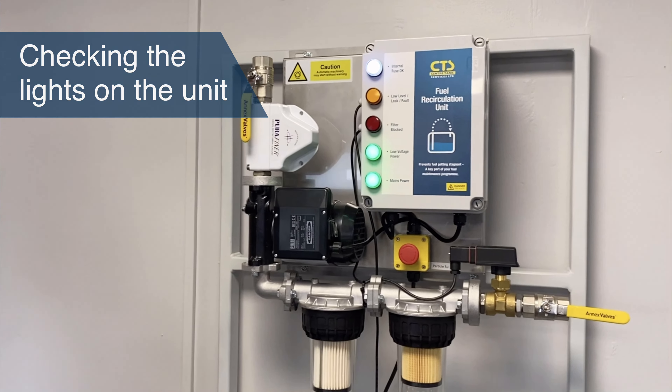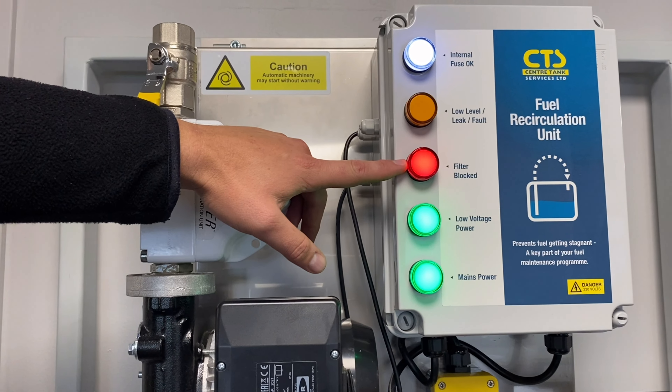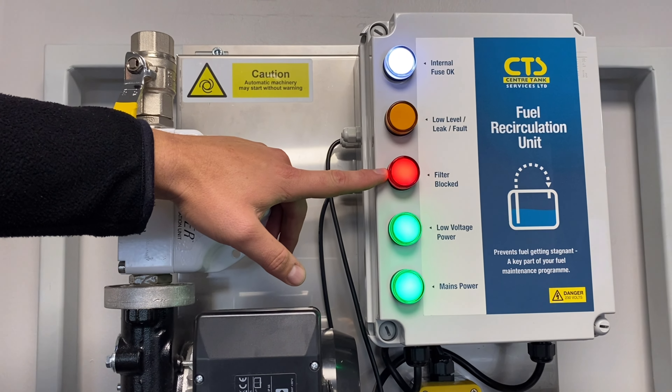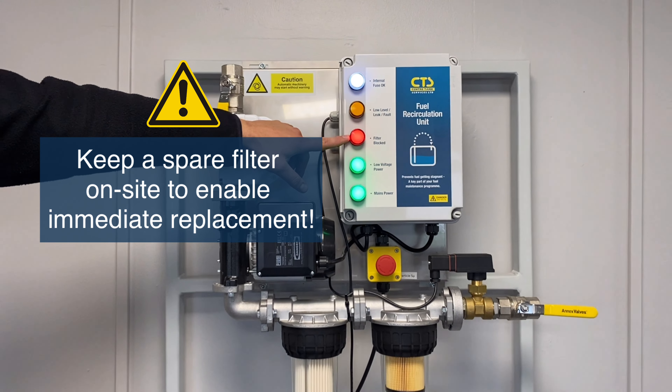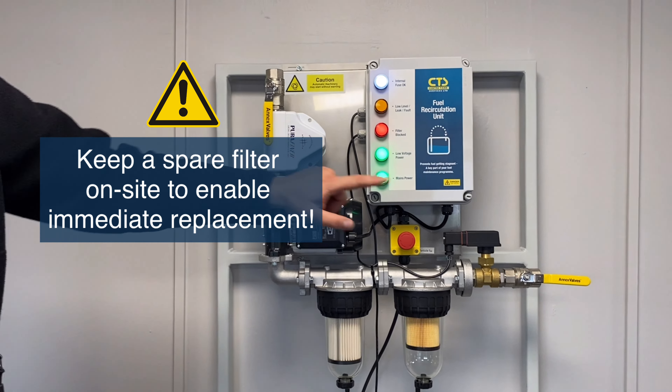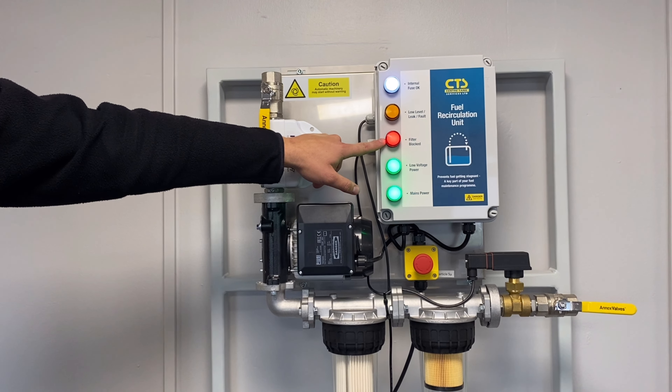When the filter block light illuminates, we need to check that the filters need to be changed. You should always have a spare filter on site. You need to ensure that the valves are in the open position also. The unit will not run again until an engineer or the end user has changed the filters.